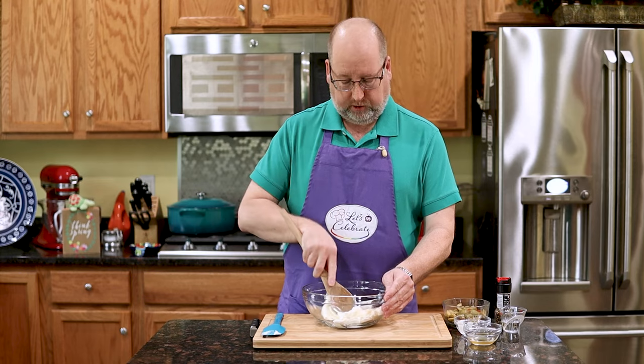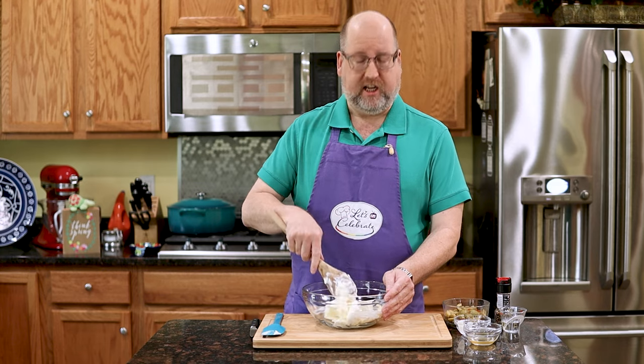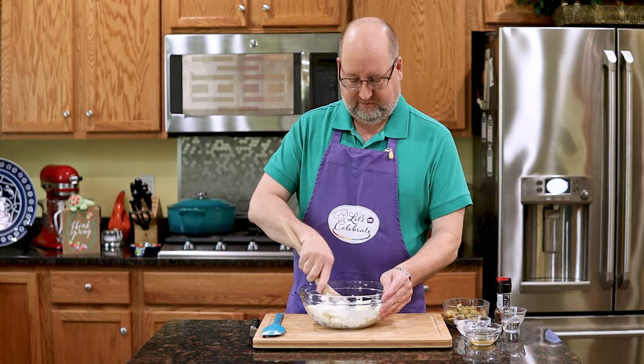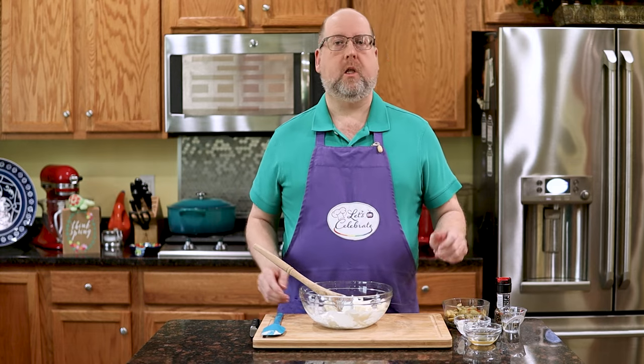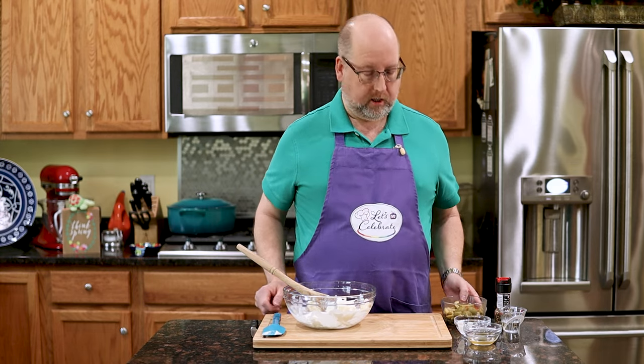You could do this with a hand mixer — I've tried it, but it really wasn't any easier. This was fine, and you get a little bit of a workout in. Burn a couple calories. Next, olives. Can't make an olive dip without olives.